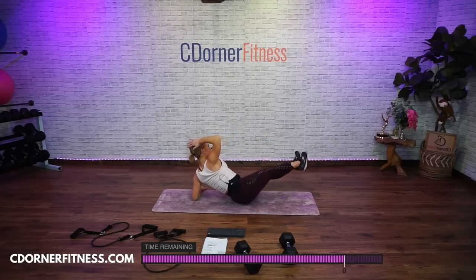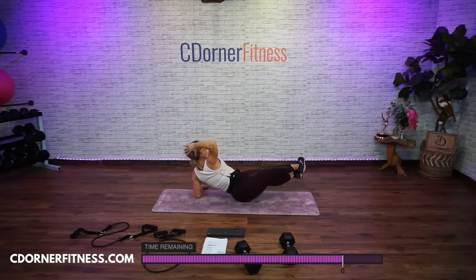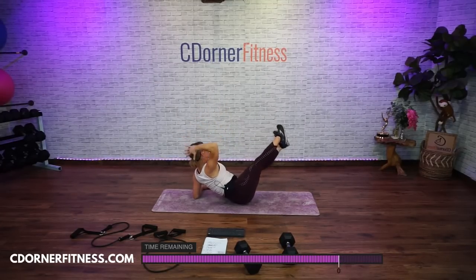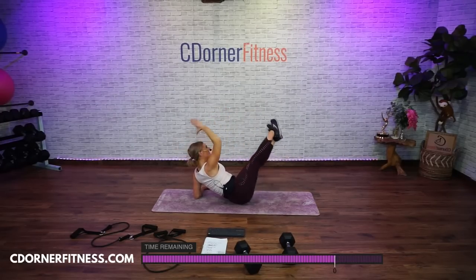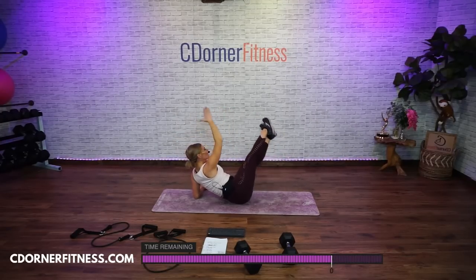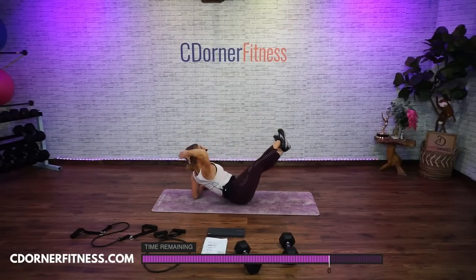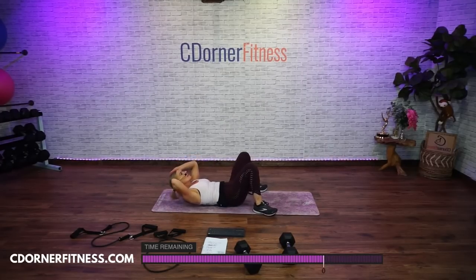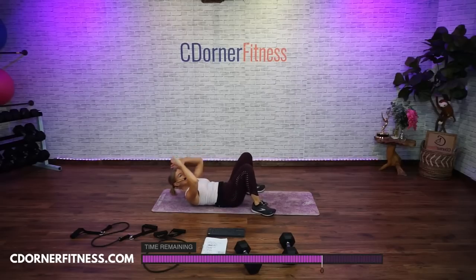To the other side, elbow down. Here we go — 1, knees bent or straight legs? 2, good, 3, out of that shoulder, 4, 5, 6, 7, 8, 9, one more, 10. Back to the center, 10 pulses. Let's go — 1, 2, 3, 4, 5, 6, 7, 8, 9, 10.